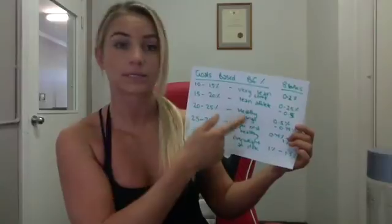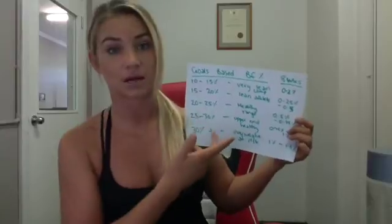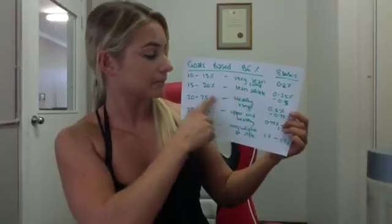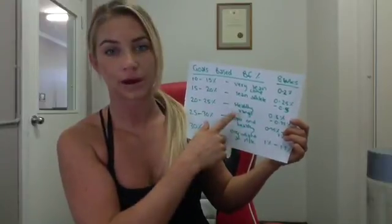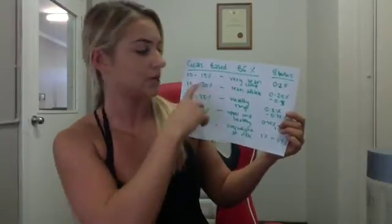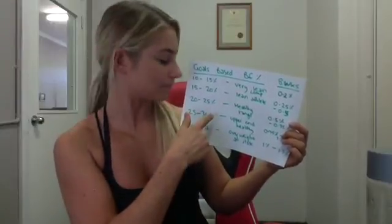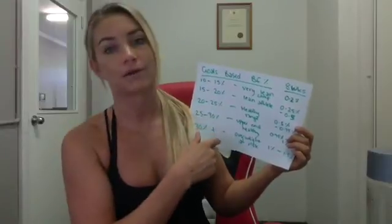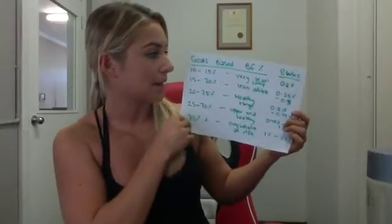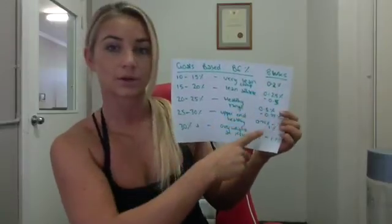15–20% is lean and athletic. 20–25% is actually the healthy range — you'd see little to no muscle definition. 25–30% is a bit softer with more excessive body fat and not much muscle definition. Based on those body fat ranges, this is the amount I'd aim for you to lose over the eight-week period.